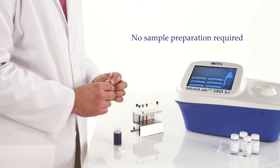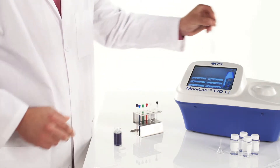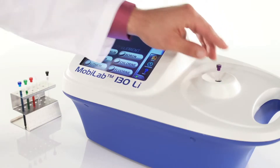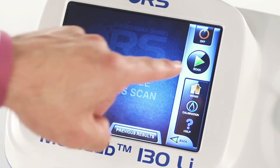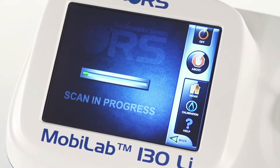No sample preparation is required. Fill a tube with your liquid sample. Insert the tube into the sample holder, sliding it down until it reaches the stopper. Press the scan button on the touch screen. The scan will now take less than one minute.